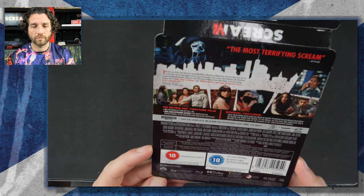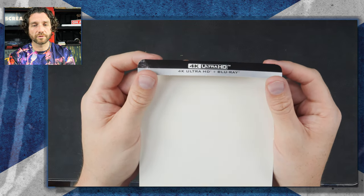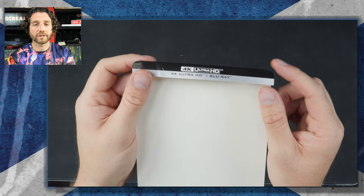Does this come with the Blu-ray as well? Yes. So we've got a 4K disc, a Blu-ray disc, no digital code or anything. Just 4K and Blu-ray.